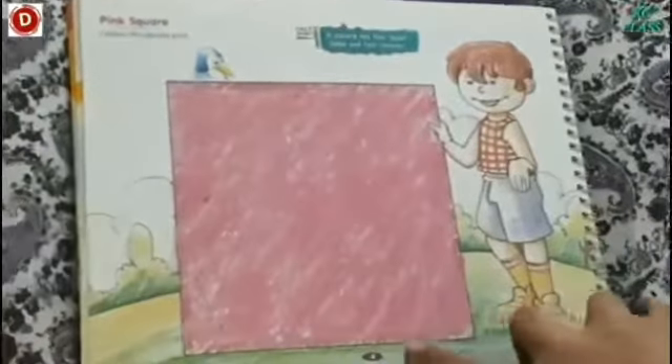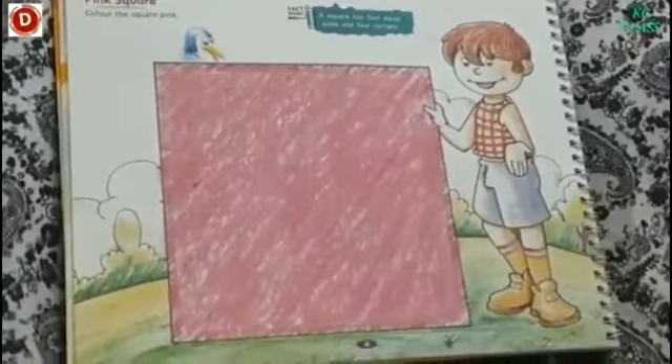Children, there are many other things also you can identify. Now you have to finish this activity which is given on page number 4 — you have to color the square, color it, take its picture, and send it to me.